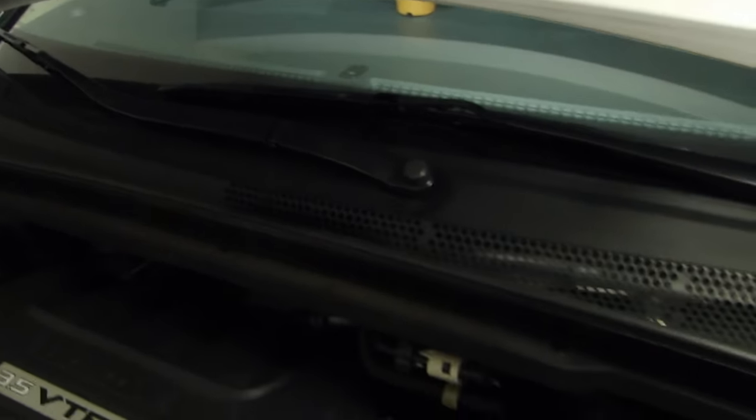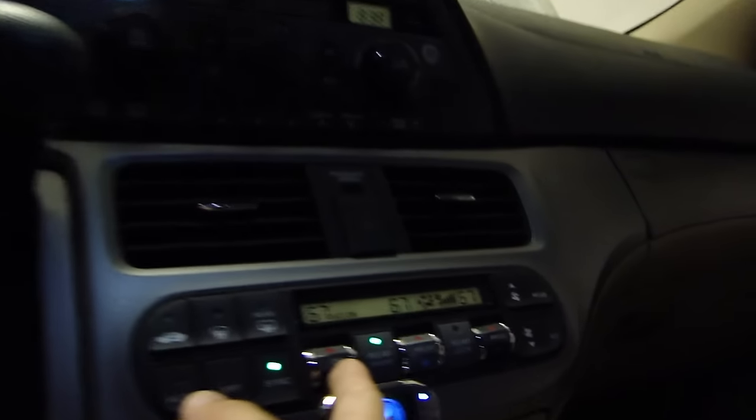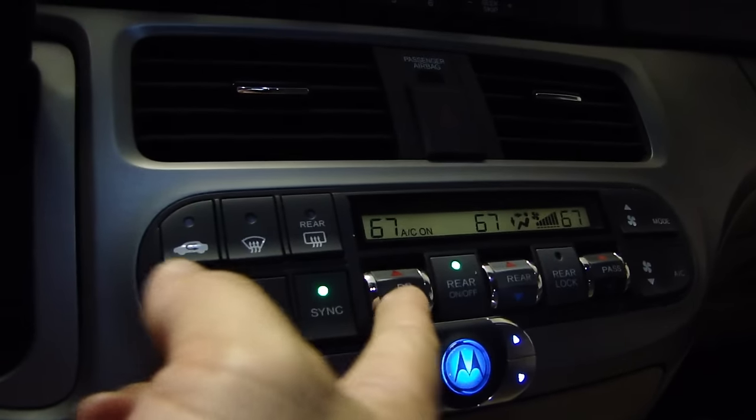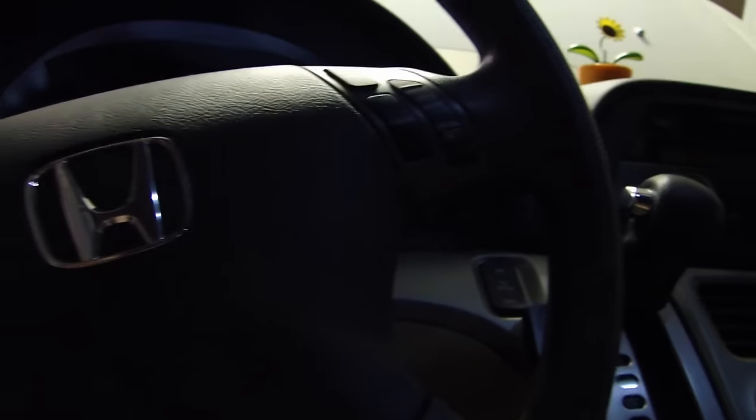After you spray it in there, switch it over to the heat side. On this automatic climate control you can just crank up the temperature until you get heat, and repeat the same procedure — spray the intake with the disinfectant. After you've done that, turn it off.